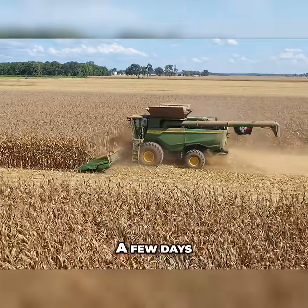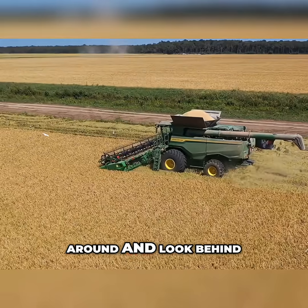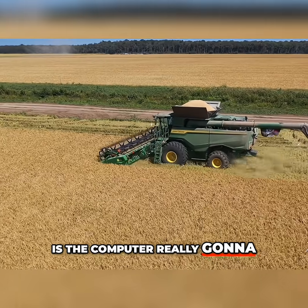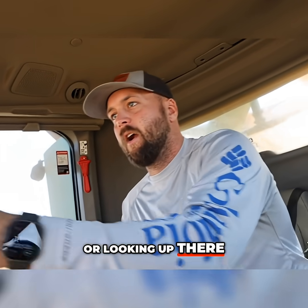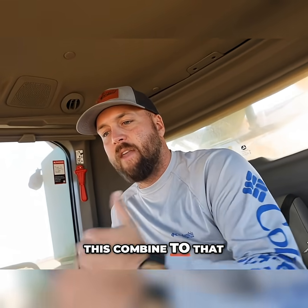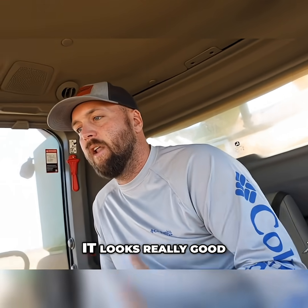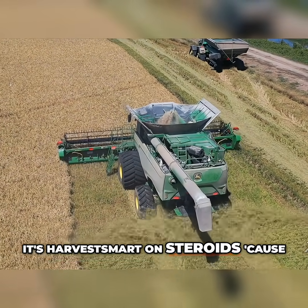When you've been in the field for a few days and you get to walk around and look behind all the combines — when you look behind this machine, it's clean. You wonder if the computer is really going to do what you think it's going to do, looking ahead a few seconds and adjusting the combine. But when you get out and look behind it, there's next to nothing left behind. It looks really good, really clean. Honestly, it's Harvest Smart on steroids.